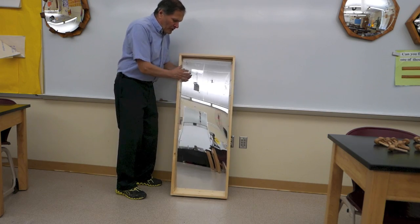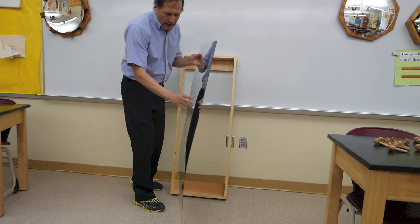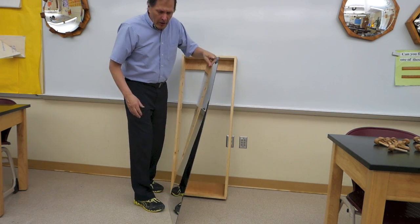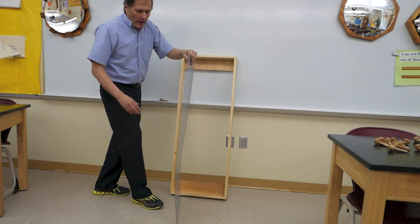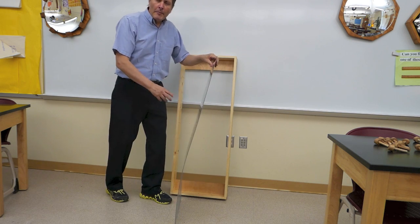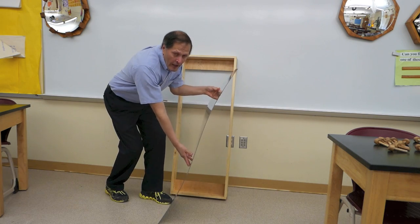Now what's nice about using this acrylic mirror is that it's very flexible. I can bend it however I want to. I could change it into a concave mirror, I can make it into a convex mirror, or I can make it a combination concave and convex.